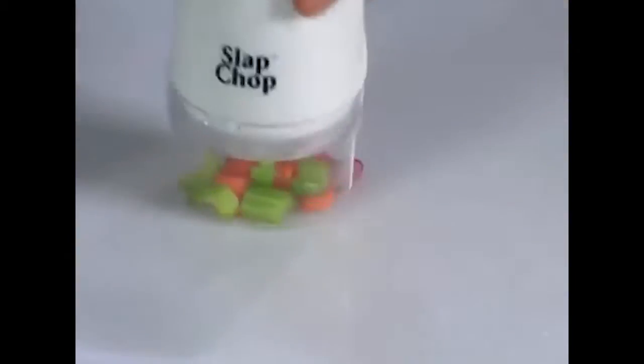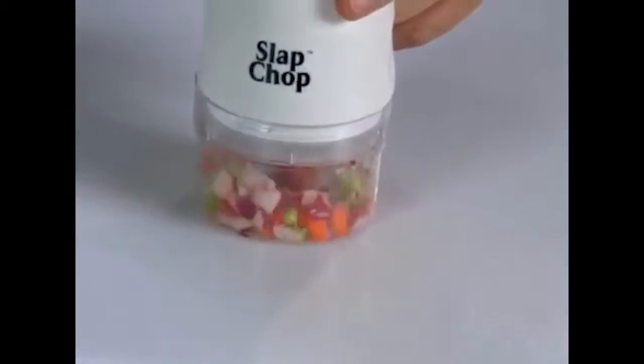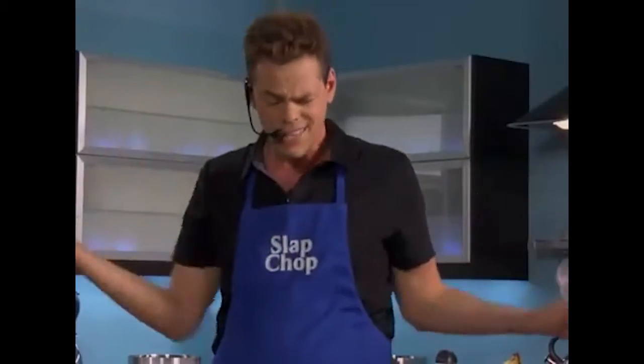At least throw it on top of the pizza. You're gonna change your eating habits. Soup, coleslaw, stuff. If you want, five seconds, four or five seconds, it's done.